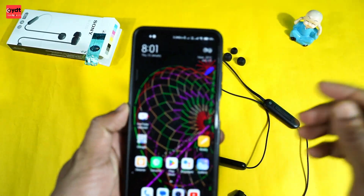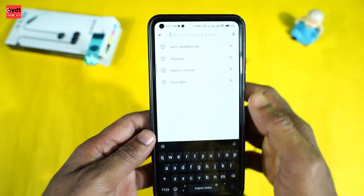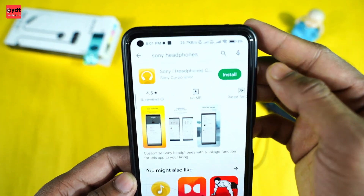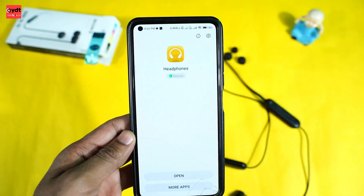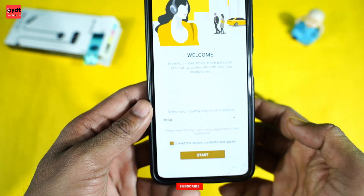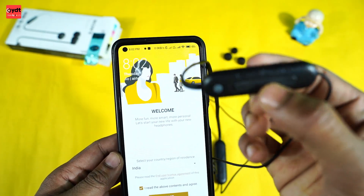First of all, we have to install the app. Simply search for the Sony Headphones app. You can click on the install button and then use the button to connect.